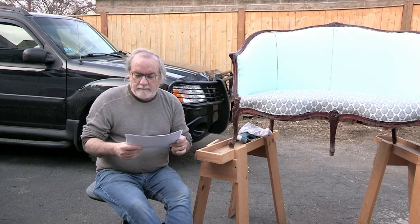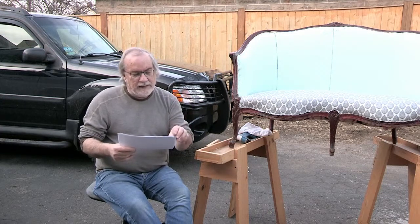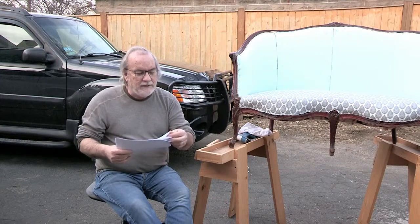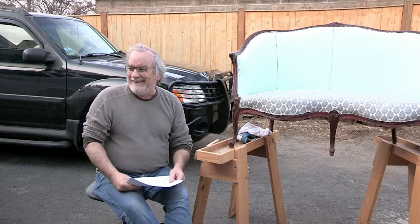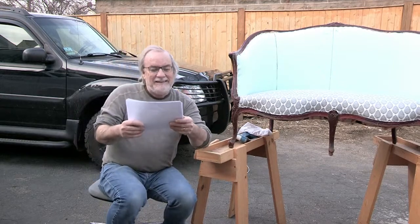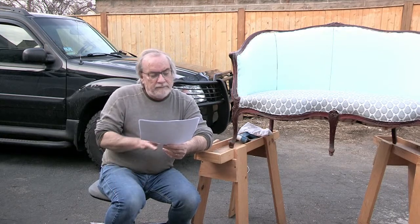Regarding the Bentwood Rocker Restoration: someone says they have this kind of chair and will be making a renovation — excellent! You need courage when working on antiques. My old upholstery mentor would say 'it's only a chair, don't be afraid, it's not going to bite you.' Another commenter asks about making a seat-on cushion for a Bentwood Rocker construction — I'd like them to clarify because I don't fully understand what they're asking.